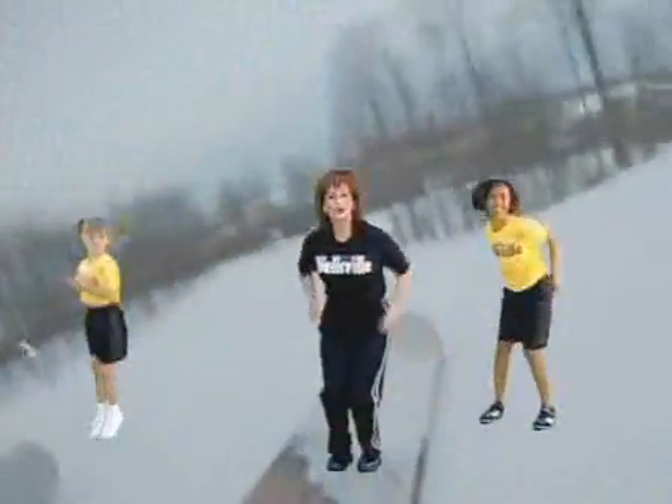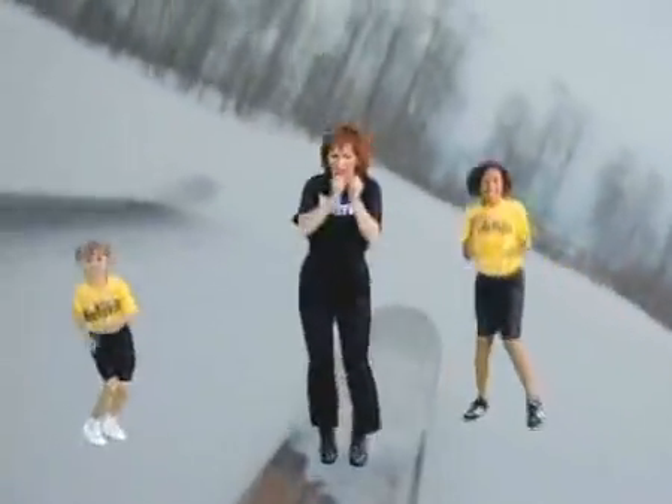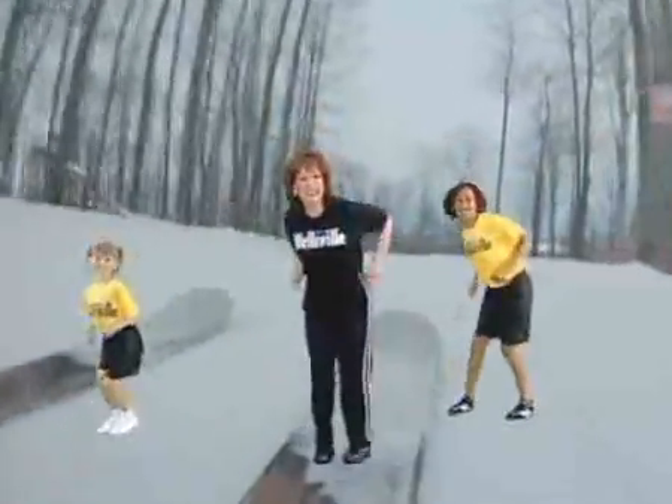Now ski jumps! Oh, it's wintertime now — ski jumps in the winter. We all like to go skiing, or at least go out there and have some fun, or stay right in here with the Wellsville gang. With Olivia and Cassie, me and you, doing the ski jumps through all the seasons!